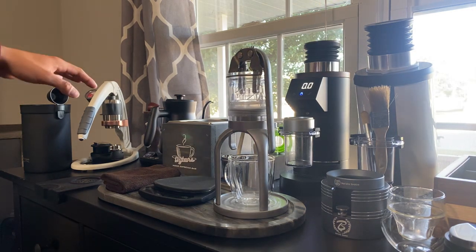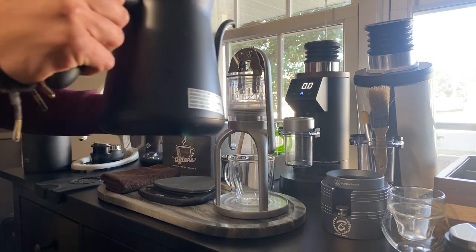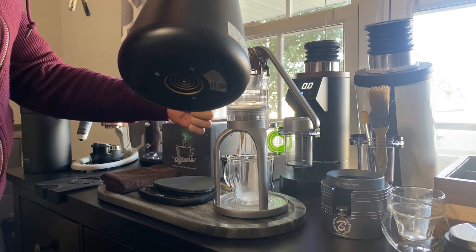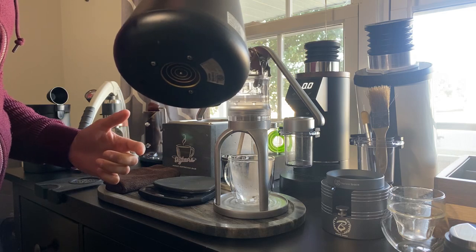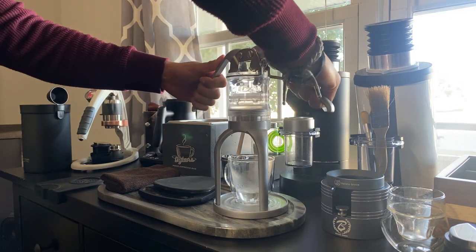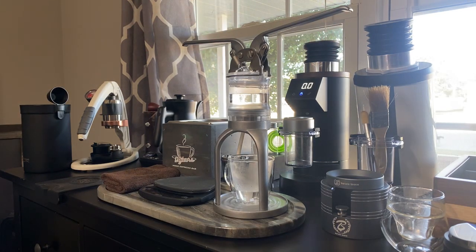I already have my kettle heated to 212 degrees, so we're going to go ahead and preheat the unit. You can just raise it as you go. I recommend getting a stand — this does come without a stand, or you can purchase one. Without the stand it's just really hard; you're going to pretty much have to hold it and it's going to be a pain.